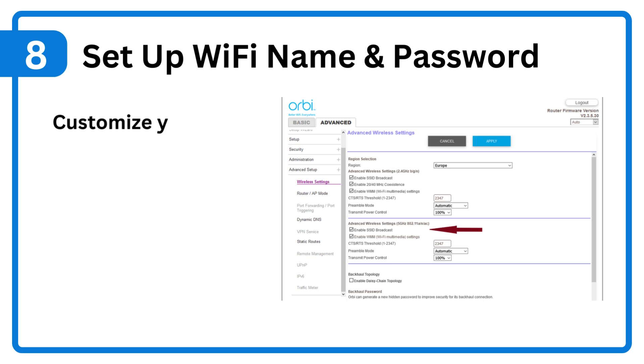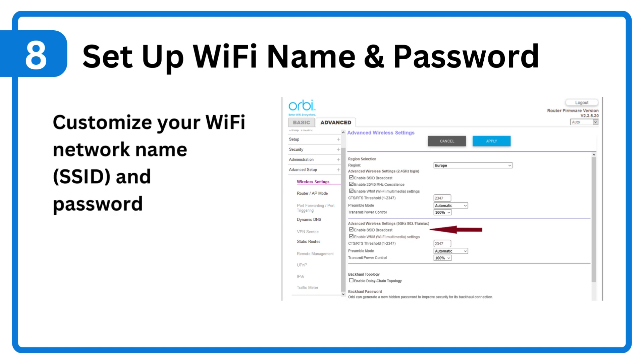Step 8: Set up Wi-Fi name and password. Customize your Wi-Fi network name (SSID) and password, then save settings.